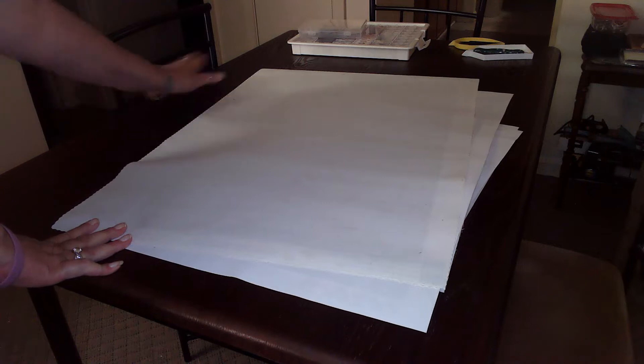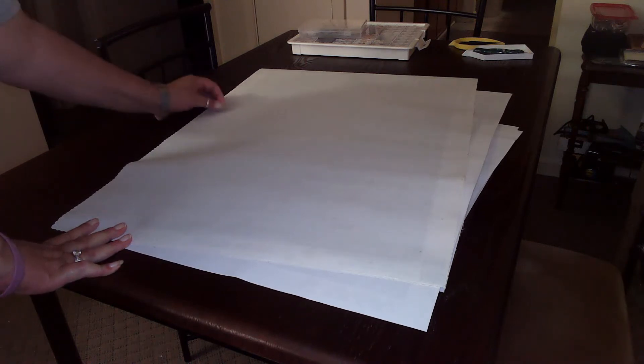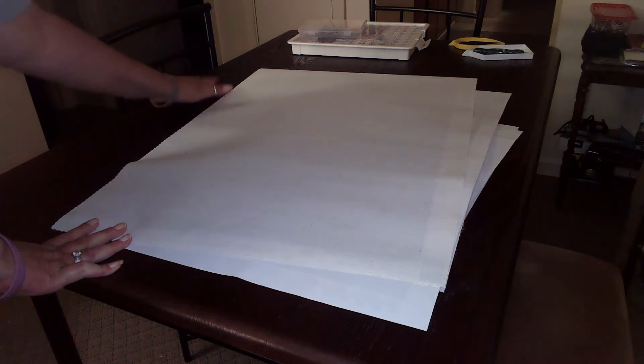Hello everyone, welcome back! Thank you for coming back, thank you to my new subscribers, and thank you to Diamond Grandma for the shout out. I just thought I'd take a minute to show my latest completed project and kind of go through my stash a little bit so you can see what I've got going here.